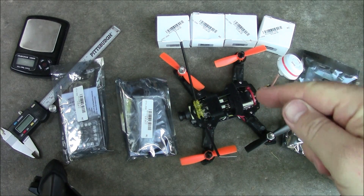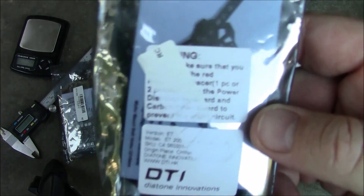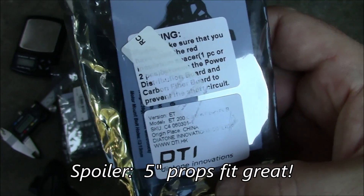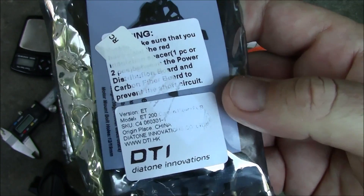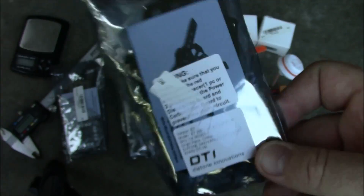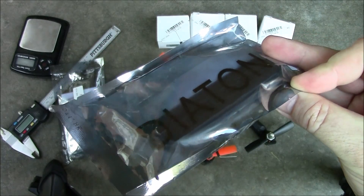Instead of giving up on this, I actually purchased a Diatone ET200. This one is supposed to be able to run five-inch propellers without being modified, so I'm going to put this together and find out for sure and get some weights off of it. I'm missing a little bit of the sticker here because I pulled the other sticker off so I could read underneath it, but anyway this is the ET200. We'll see how this looks and how it sizes up compared to the Blade 150.